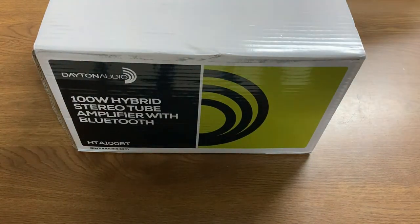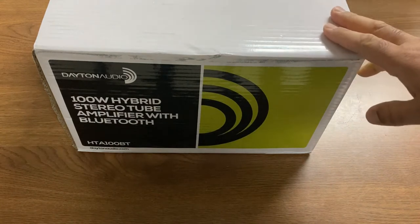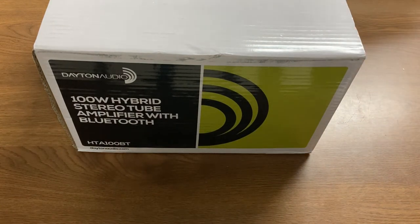Now, before you start telling me no, you should get an old Scott integrated amp from the 60s — yes, I realize those might check the box as well. But those had tons of other things in them that could go wrong: capacitors, film capacitors. Not only that, all sorts of features that I don't need.